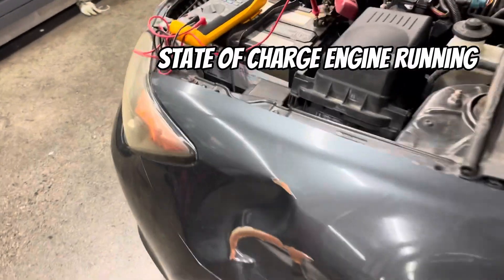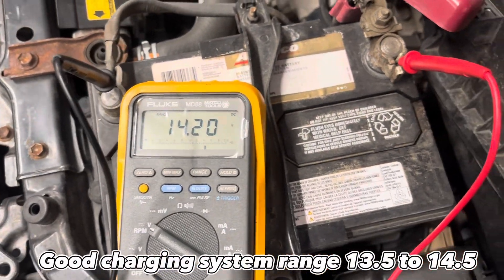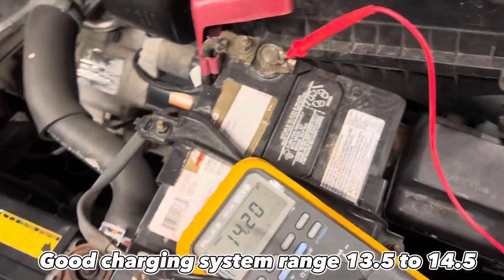With the vehicle running, you typically want your voltage to be anywhere between 13.5 and 14.5 volts. Anywhere in that range indicates a good charging system.